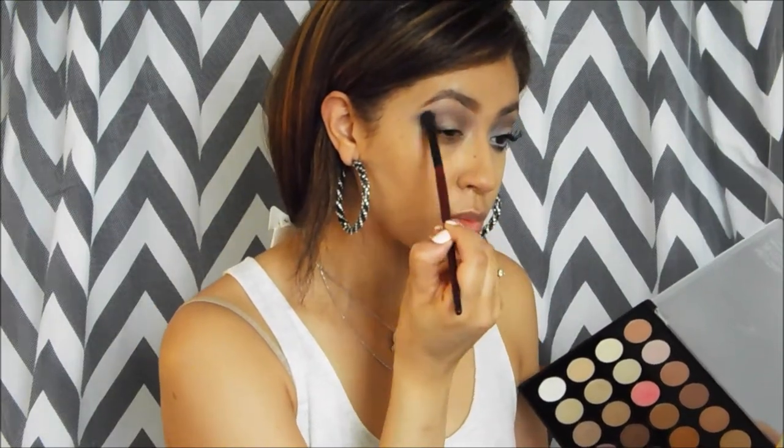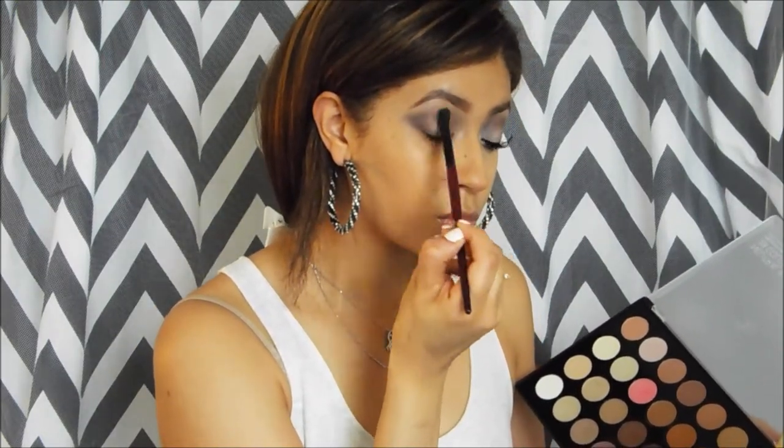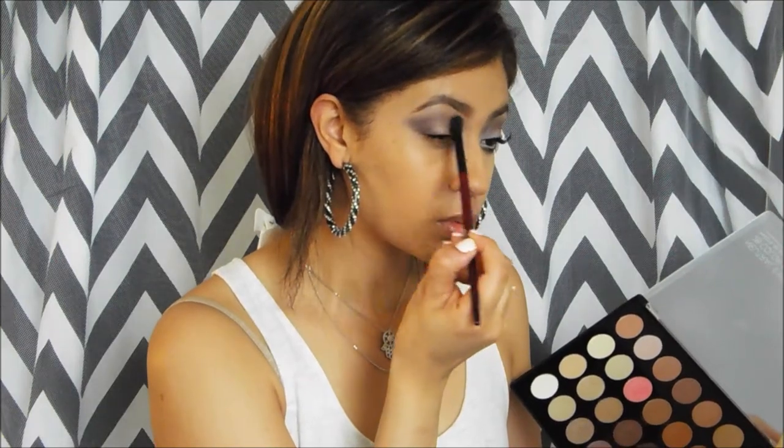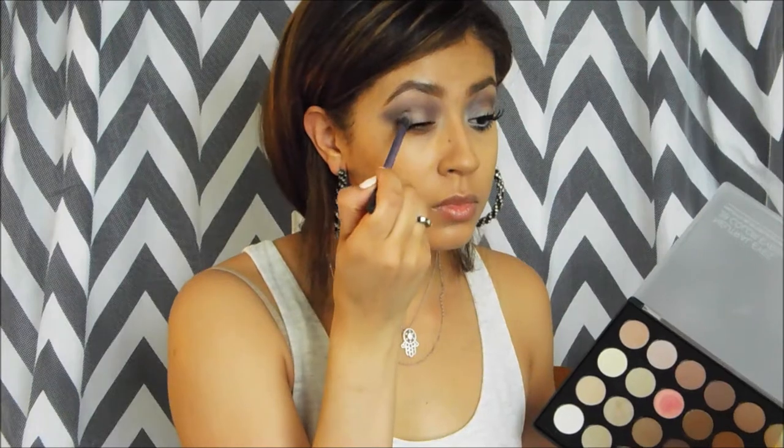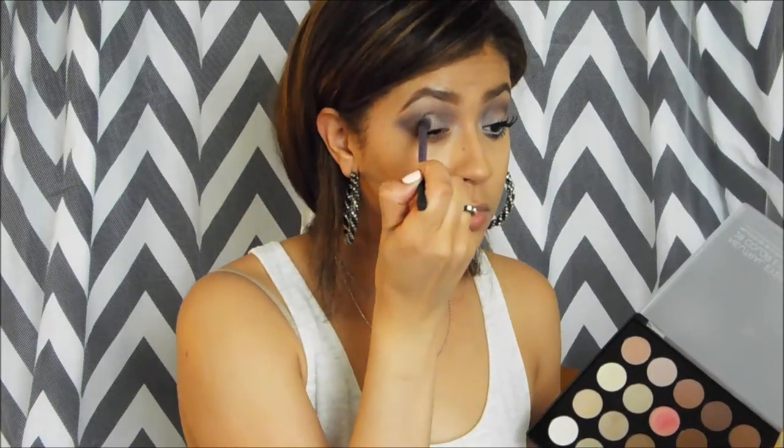Then I'm using a fluffy brush to blend everything in, but once again I'm using a light hand. Then I'm going to go in with that first color we used, which was the creamy vanilla, and I'm going to place this in the center of my lid. This is going to add a nice contrast to the whole look.